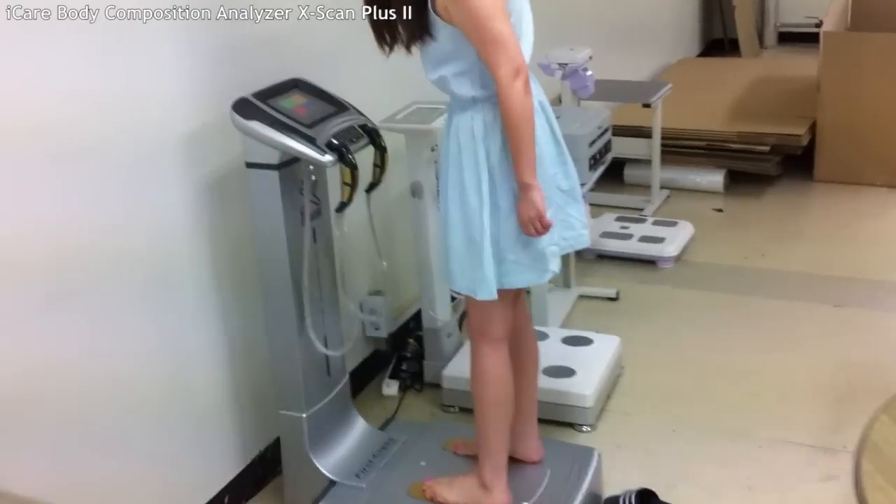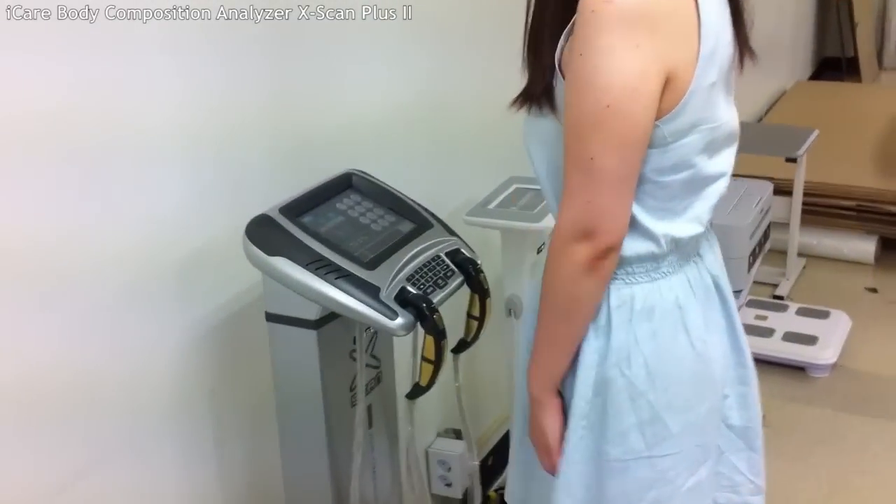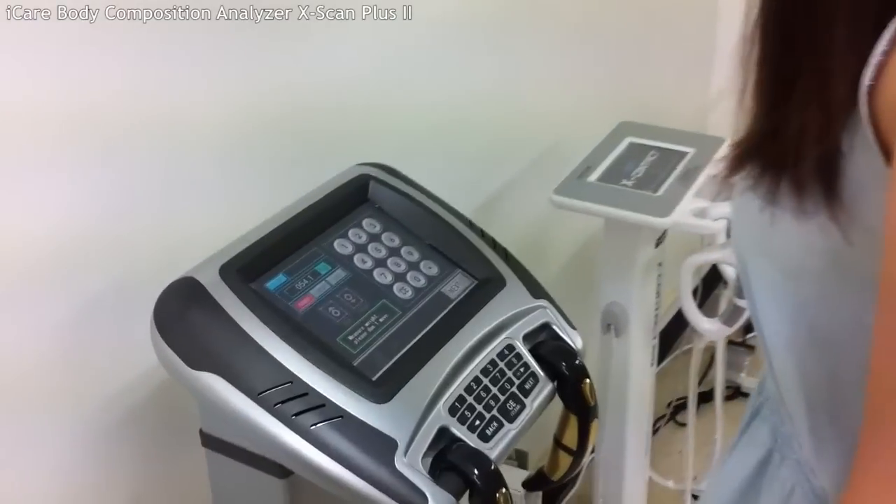When you are ready, stand on the equipment and measure your weight. The measurement will be automatically done.